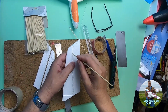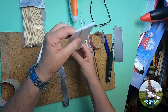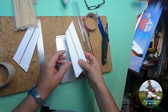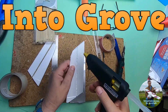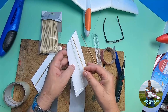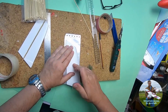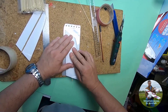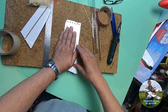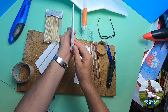Now it's a case of just getting some hot melt glue and putting it in. I've got the hot melt glue in there — apply it on the edge like that. Make sure you get that perfectly lined up. There we go — perfectly straight.